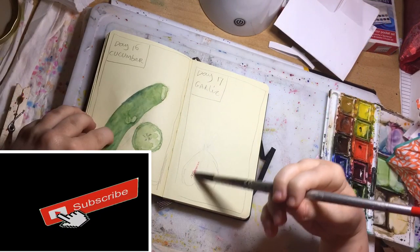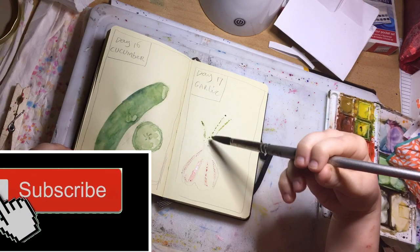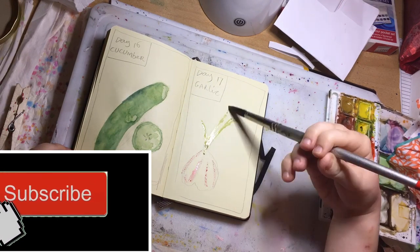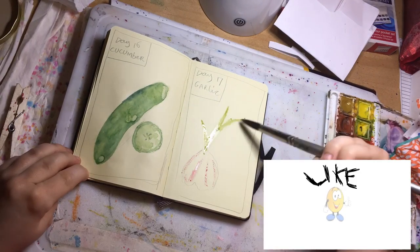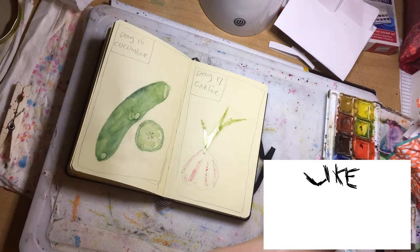Hi everybody, today I'm painting garlic and I'm using my Daler Rowney watercolours to do so. And I'm painting in layers using the Moleskine sketchbook.